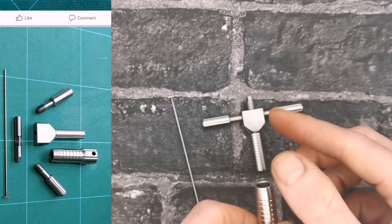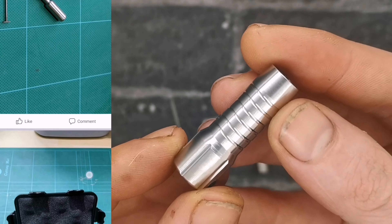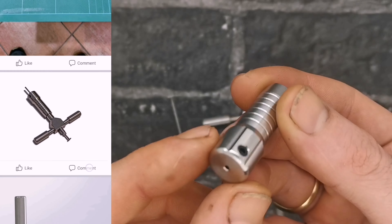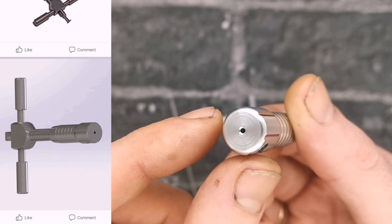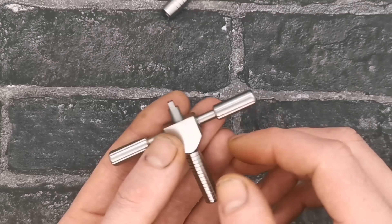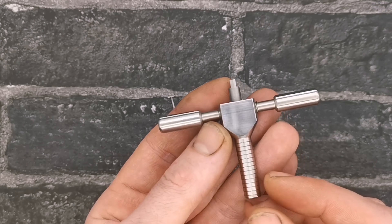Now we should be able to slide this part off — this is just the outer body, this is the bit that holds the picking tip and allows you to rotate it. Just feeling this in your hands, it's great craftsmanship, absolutely lovely bit of kit.